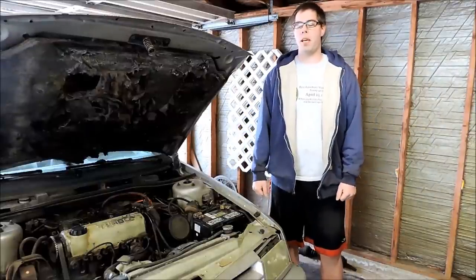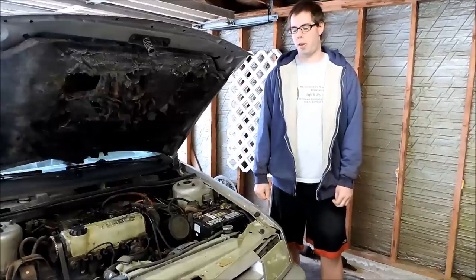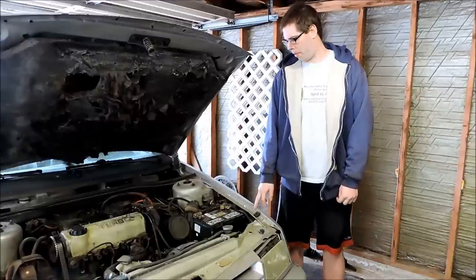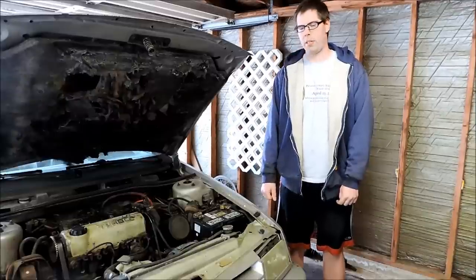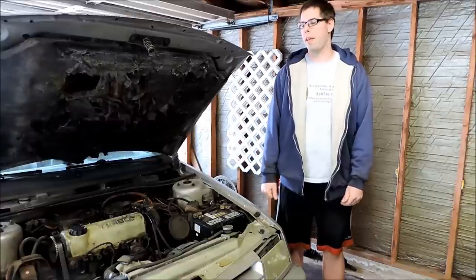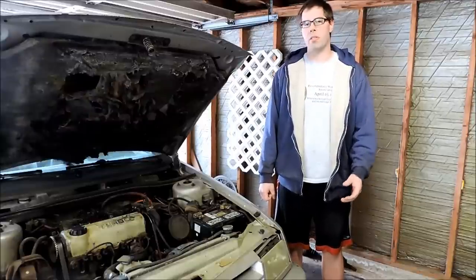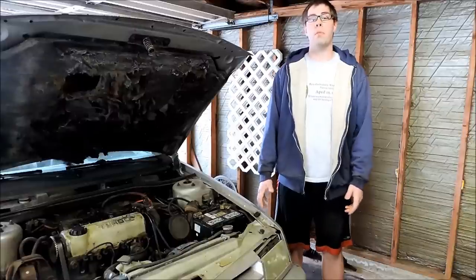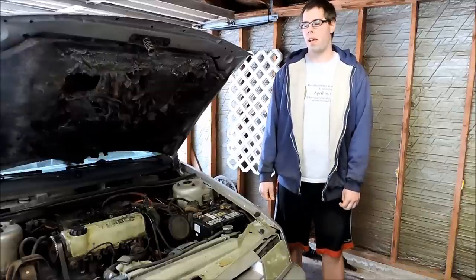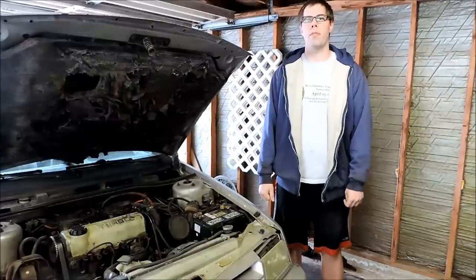We're out here in the Shelby garage again today with a new project — we're going to relay the headlights in our old 1990 Dodge Shadow. Last time I did this, I was having some sort of problem and threw some relays in, just kind of soldered stuff together with what I had. Functional yes, but technically the right way to do it, absolutely not. So we've got a Daniel Stern kit ordered to relay the headlights properly, which should make for a pretty straightforward installation. We'll also tidy up a couple of things along the way.